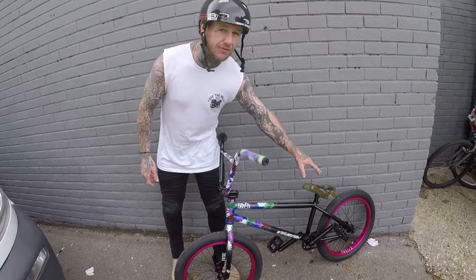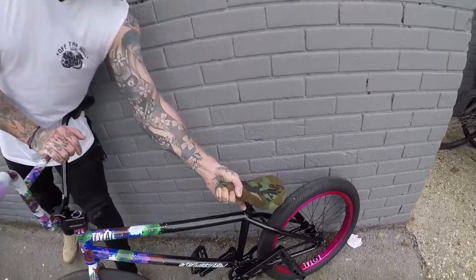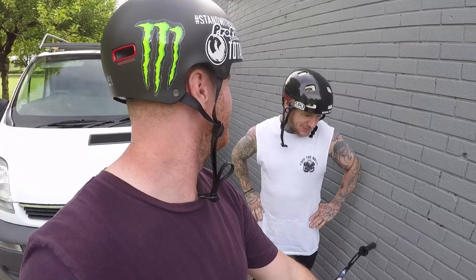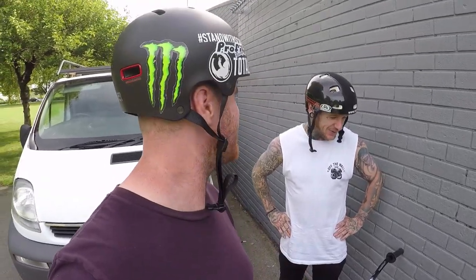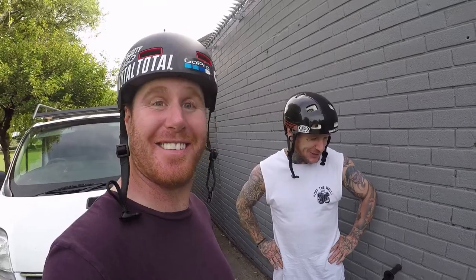I'm absolutely in love with my new prototype Camo TWS Total Seat. It is literally just a work of art. It's beautiful. Mark, do you know I've got a matching sweatshirt? Look at that — it's tasty. Well, I'd better sort you out with the seat then, hadn't I, Ronnie? Because the seat isn't going to match anything like my new bike setup.